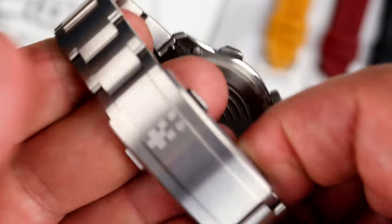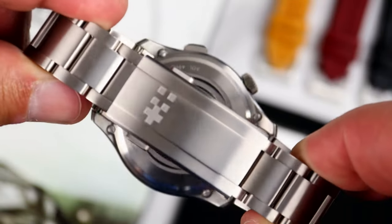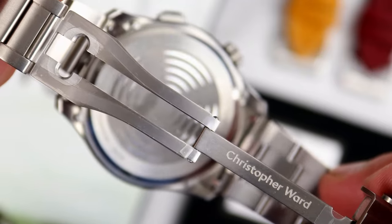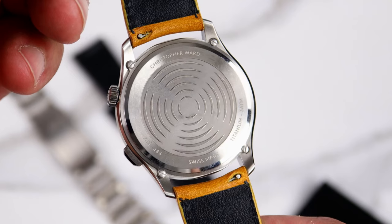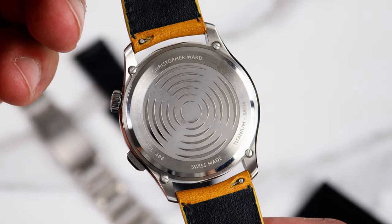The bracelet is vertically brushed and tapers from 22 millimeters down to 16.5 millimeters. At the last link, we have a dual button deployant clasp with Christopher Ward branding as you open it up. It does come with quick release spring bars for easy strap changes. The titanium case back is brushed and polished, held down by four screws, with the center being a ripple pattern.